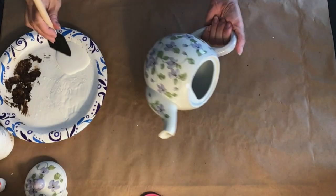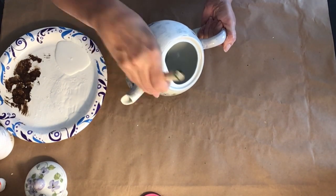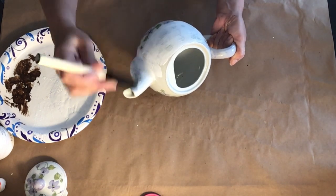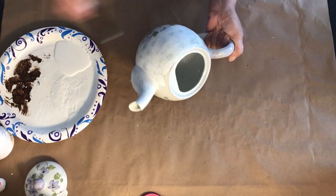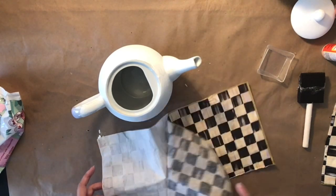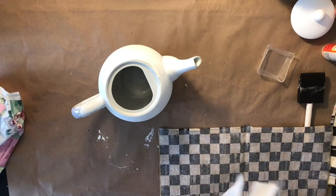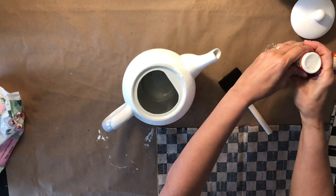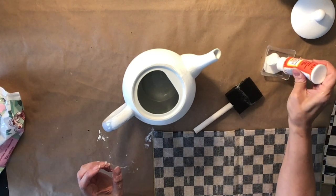DIY number two is also incorporated with this DIY. I got this teapot from the thrift store as well — it was $2.99 and it had a little flower thing on it, but I wanted to make it McKenzie Child's. So I went in with some white chalk paint and gave it a coat or two. Then I let that dry and came in with the napkins once again, taking the layers out. Now I'm going to pour Mod Podge into my little dish and use my little sponge and start Mod Podging.